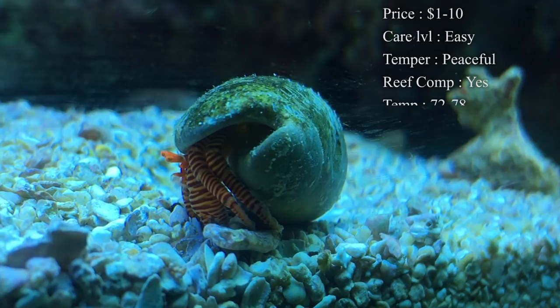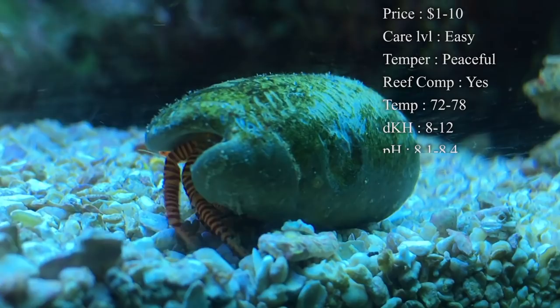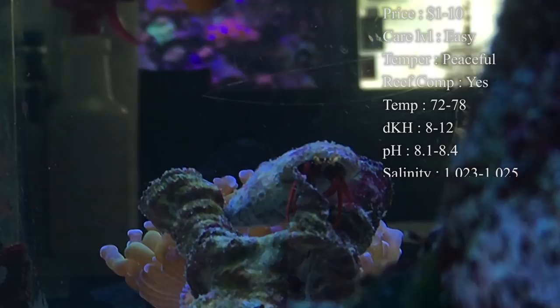Care level is super easy — there's nothing to these guys. The main warning I'd give is to acclimate them really slow to make sure they get used to your salinity. Temperament is very peaceful; you shouldn't have any problems out of them. Reef compatible — definitely. They're great to have in a reef tank to eat algae and get that dyno and cyano out of there.